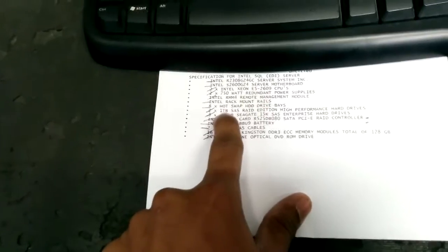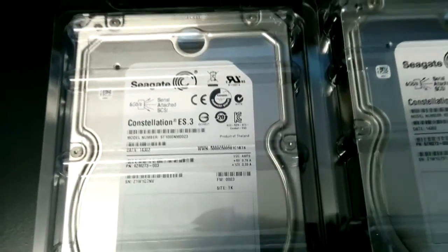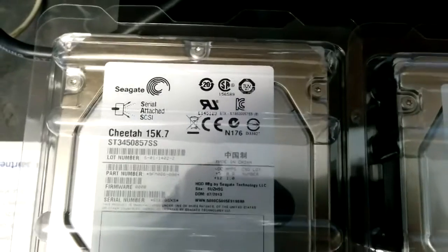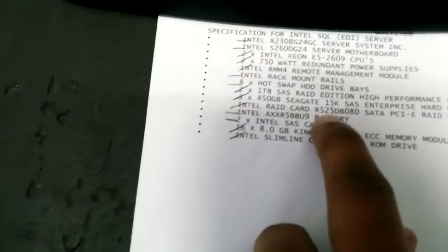It's got a remote management module from Intel. It's going to have two 1TB SAS drives — high-performance hard drives — and 2x450 Seagate SAS drives as well. That would be the Seagate Constellation 1TB and 3x1 Cheetah performance hard drives, along with a RAID card which is the RD25 DB0 080.